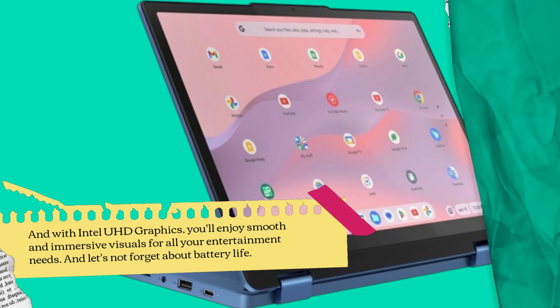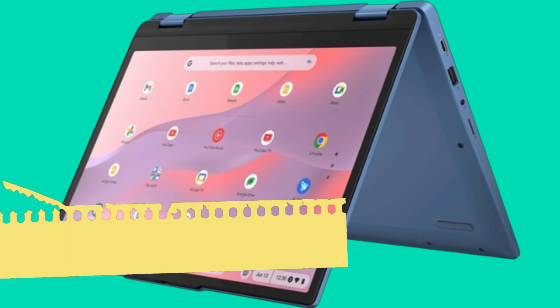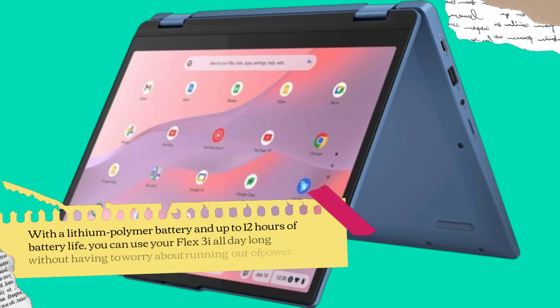And let's not forget about battery life. With a lithium polymer battery and up to 12 hours of battery life, you can use your Flex 3i all day long without having to worry about running out of power.